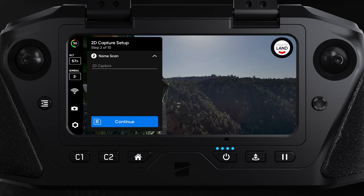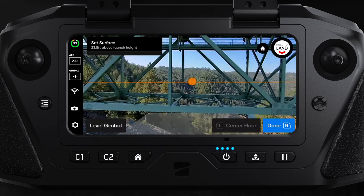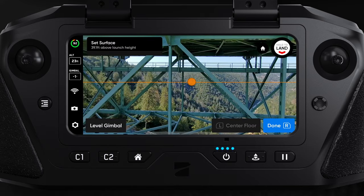Enter 2D capture, then name your scan. Then set your boundaries as well as the height of your capture, making sure the height is set below the bridge.